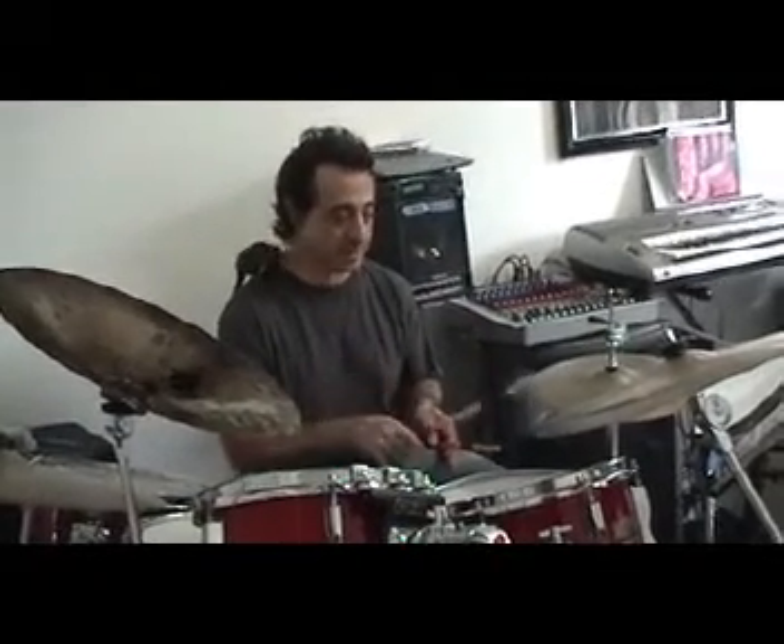Very basic. 1 and 2 and 3 and 4 and. And you keep doing that. Then you add your left hand, snare drum, or whatever you might be using in place of a drum set. It's just right and left.